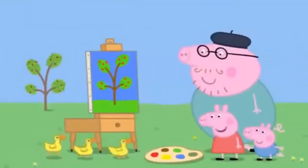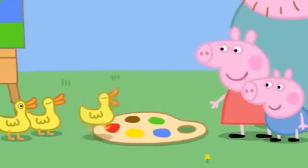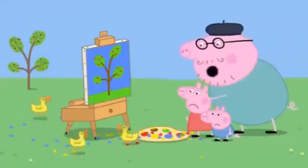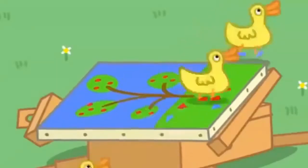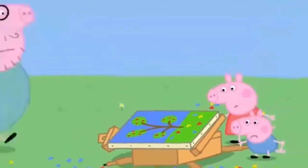Oh, it's the ducks. Hello, Mrs. Duck. We're painting a picture. Shoo, shoo. Naughty ducks. Shoo, ducks. Shoo. Stay away from our painting. Oh, no. The ducks have made paint footprints all over the painting.